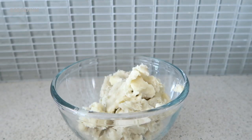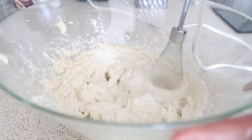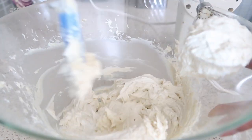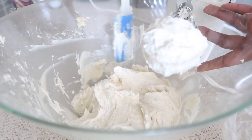I moved it over to a bigger bowl, grabbed the hand mixer, and just started whipping for about 15 to 20 minutes. I would pause here and there to scrape off the edges using a spatula.